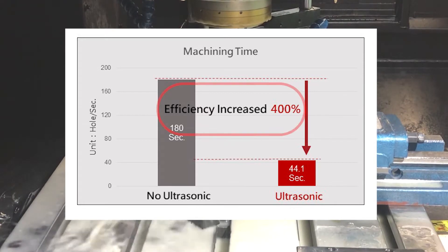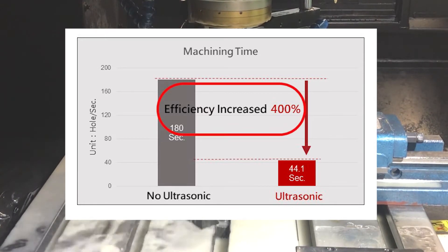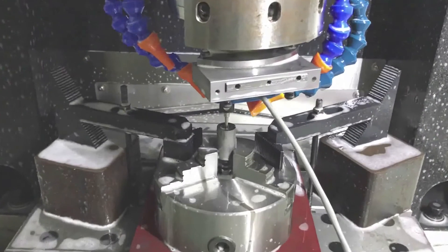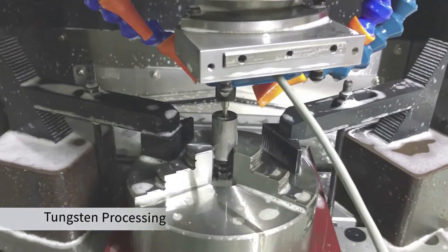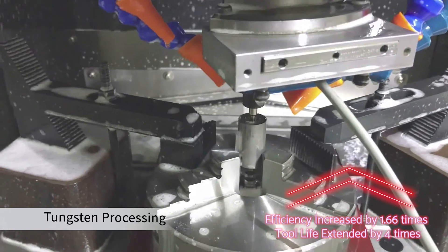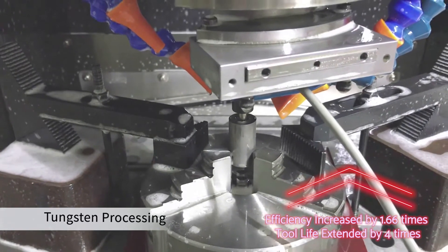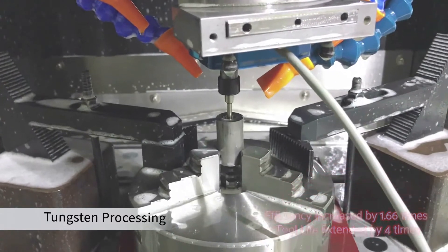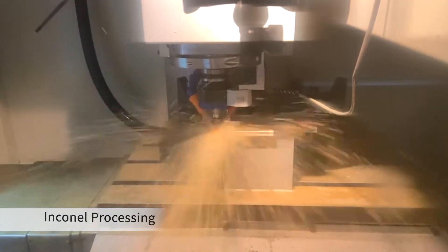Besides, it greatly simplifies the production flow, and hole surface accuracy is also effectively improved. For example, on tungsten processing, it almost reaches the level of mirror surface. The efficiency is increased by up to 1.66 times and tool life is extended by 4 times.